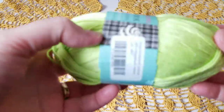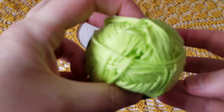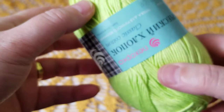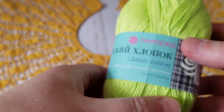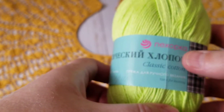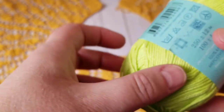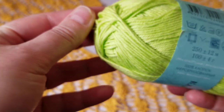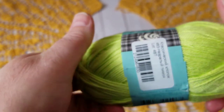For this tutorial I'm going to be using this yarn which I bought here in Canada, Kelowna. I already made the diamond top-down cardigan crocheted, so you can check that one as well. I'm going to be using this yarn and it's 100% mercerized cotton. Okay, let's get started.